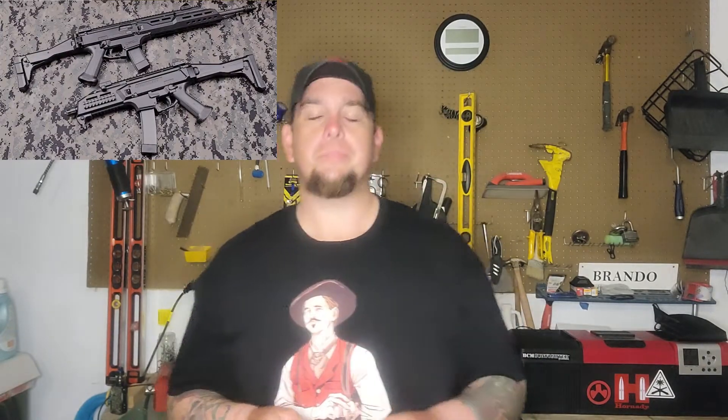An overview of the firearm. As you can see from the pictures I'm posting above, the CZ Scorpion actually comes in two barrel lengths. One is the carbine version, which is 16.2 inches, and the mini version or the micro CZ Scorpion comes in a barrel length of 7.71 inches.